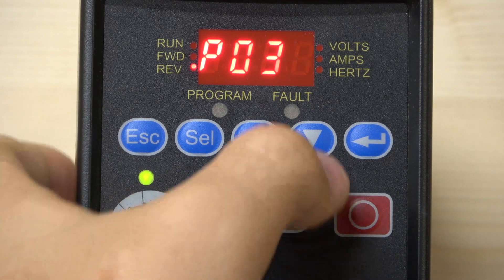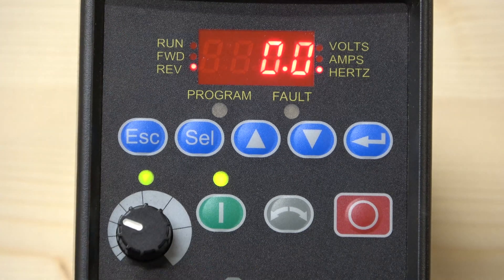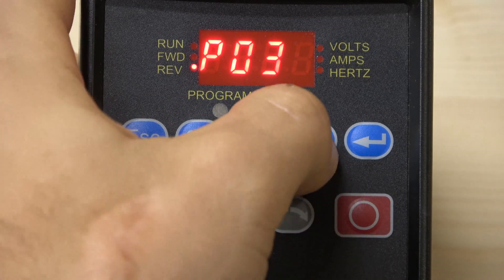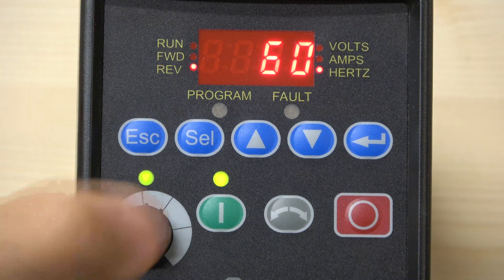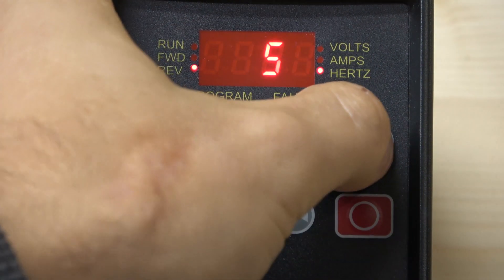The next parameter is Minimum Frequency. If you don't want the drive to start from zero, you can set a minimum here — for example 10 or 20 Hz. In our case we'll keep it at zero for demonstration purposes. After that we can set Maximum Frequency — how high we want the frequency to go. We'll set that to 50Hz, though you can go higher than the motor's rated frequency if needed.